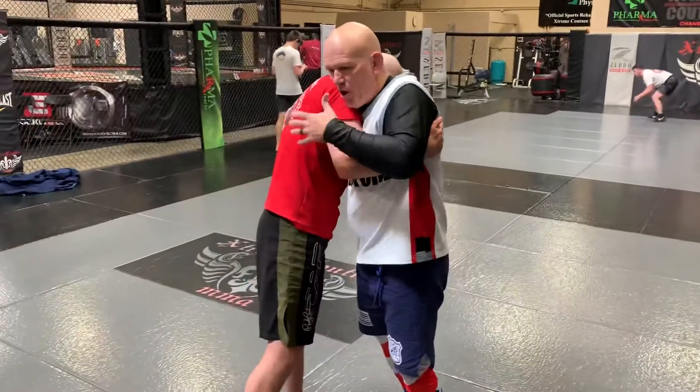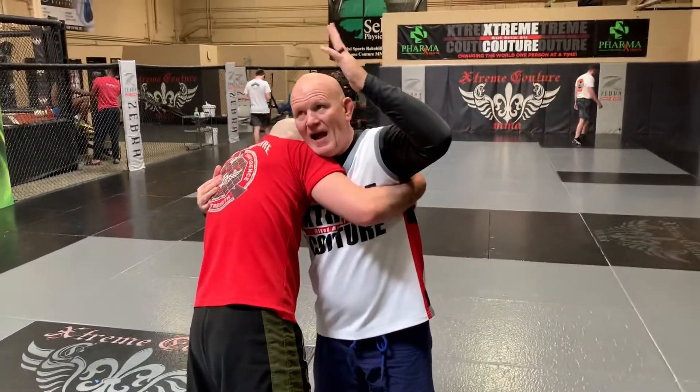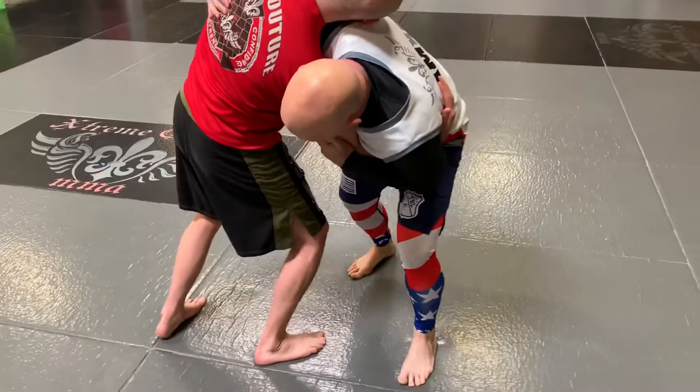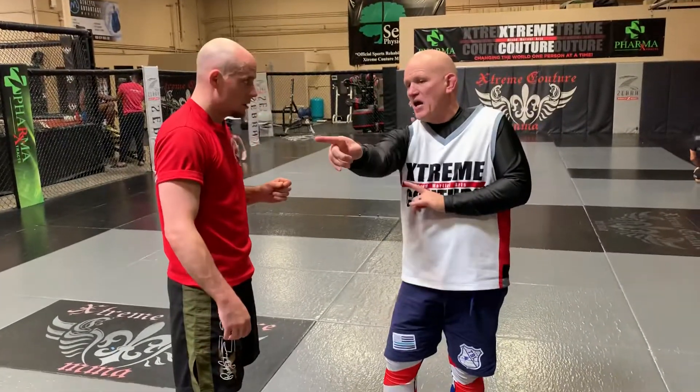After we pummeled, we started working what I call a tilt. I've got an arm — an overhook, arm in, arm out. The arm that's out is gonna drive down and I'm gonna get heavy. The arm that's in is gonna lift, and I'm tilting PJ towards the ground. I'm breaking his posture and his structure. His base, if he doesn't step, becomes compromised as well.